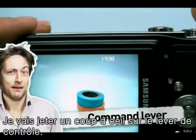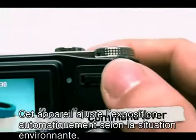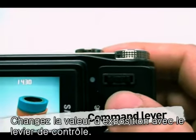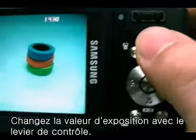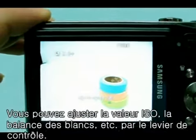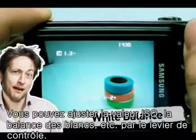Let's take a short look at the command lever. This product automatically controls exposure, adjusting it according to the recording situation. However, you can use the command lever to change the exposure to a different value easily. You can enable desired features such as ISO and white balance via the command lever.